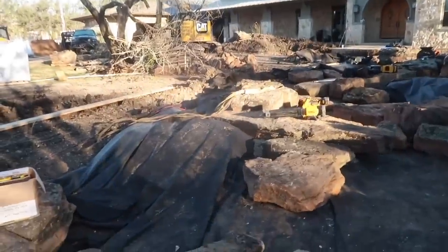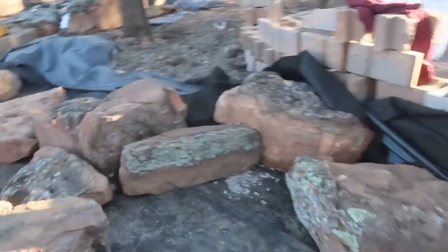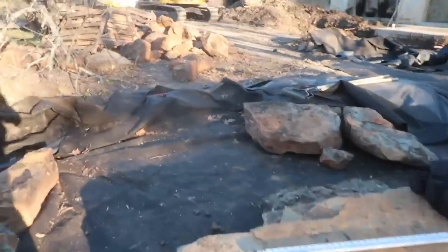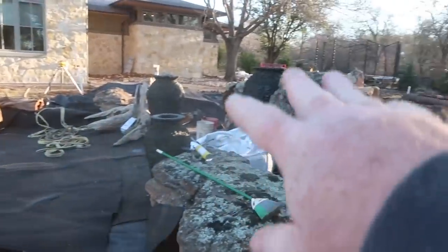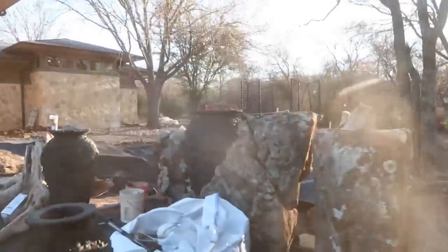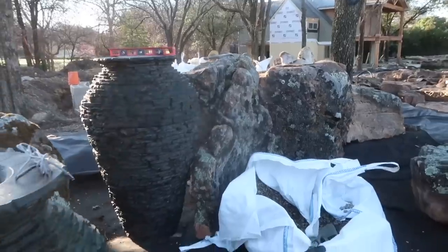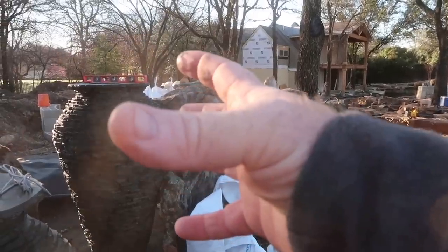Then they went up there and started digging some more. After lunch we came in — taking you again through the course of the water. Once we got the liner in, we were able to start setting some of our urns. We found this amazing rock right here, this big tall guy. We found this amazing rock that almost looked like it's a glove holding the big giant large urn.